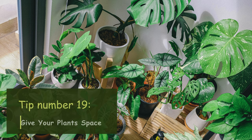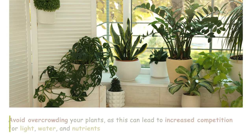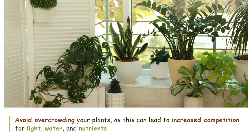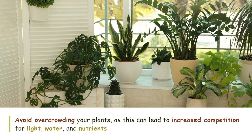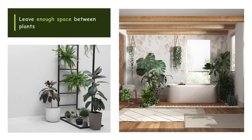Tip number nineteen: Give your plants space. Avoid overcrowding your plants, as this can lead to increased competition for light, water, and nutrients. Leave enough space between plants to allow for adequate air circulation and growth.